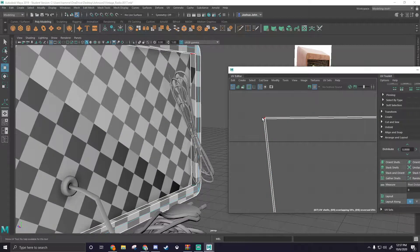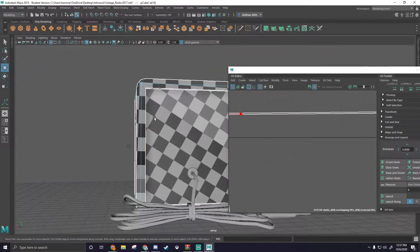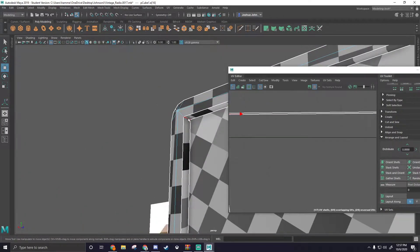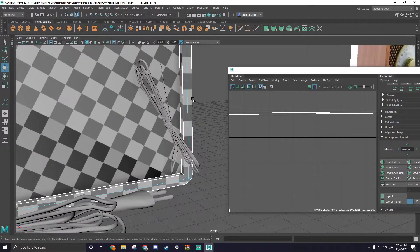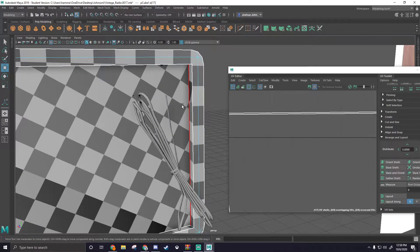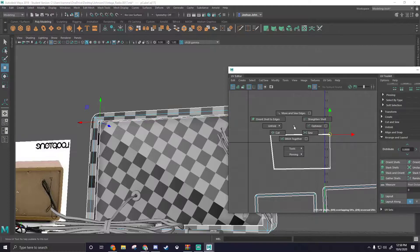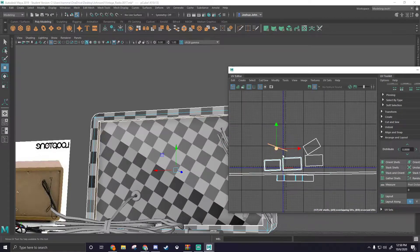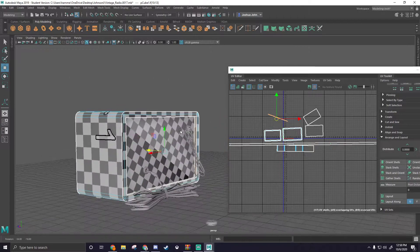We're not going to do any shell stacking. It doesn't really matter what corner this one goes in — maybe this one might be a little bit better, because there's a lot more leading lines pointing at the area where the wire goes into the back of the box here. So we may not want to put our seam there, and instead put it over here. We're going to go ahead and cut that, grab this shell, shift-right-click, unfold, and unfold. And that should be the majority of the box completed — all we have to do is make sure everything is unfolded and we're good.